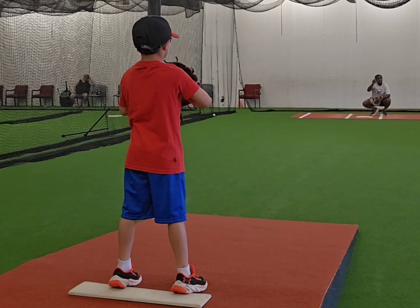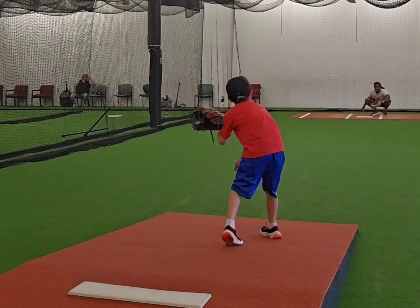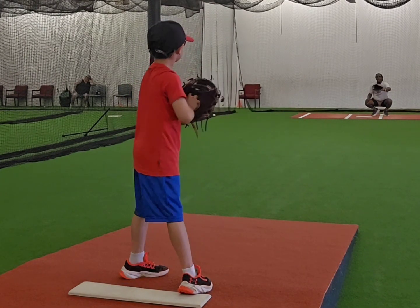You got to reach. You got to get that arm out there. You got to get that arm out there. Get it out there. Yes. Now I got to whip. I got to throw that thing. Keep your eye on the glove.